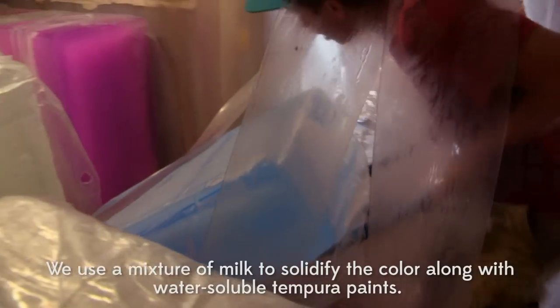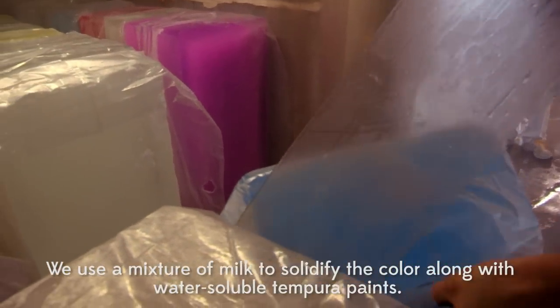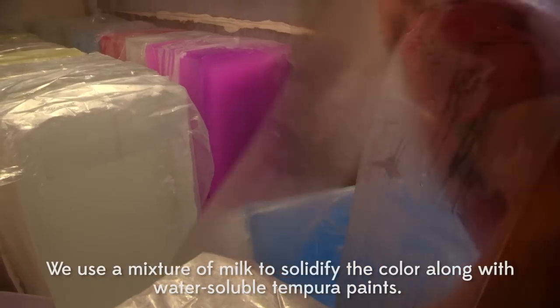We use a mixture of milk to solidify the color along with water-soluble temperate pigments.